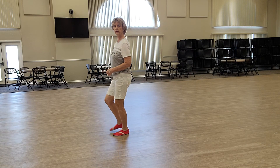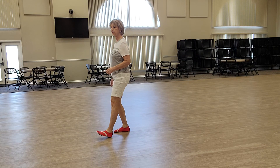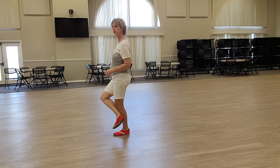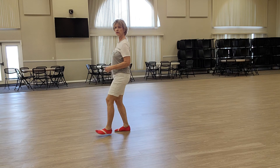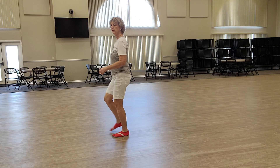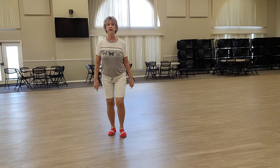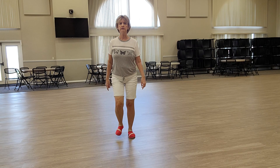And you start the dance again with the right heel, left heel, right heel, left heel. Two hooks: heel, hook, heel, step, heel, hook, heel, step. Four heels: one, two, three. Now you're going to turn and stomp. Stomp, two, three, four, stomp, six, seven, eight.